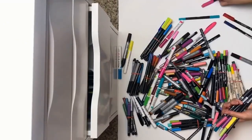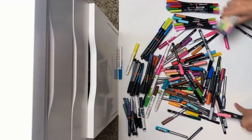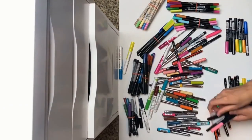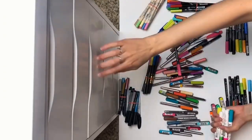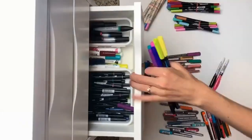Then I got an actual desk for lettering and I organized all of my pens in these individual open containers. This worked for a while, with other pens overflowing all around my office. Then one day changed everything.